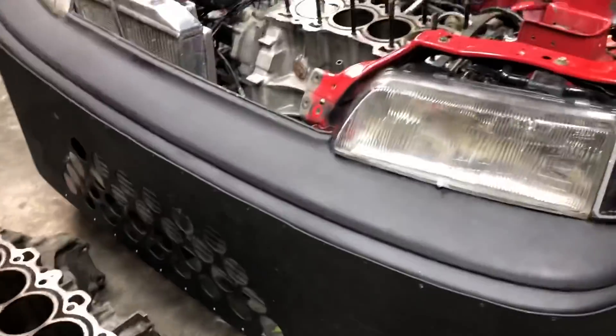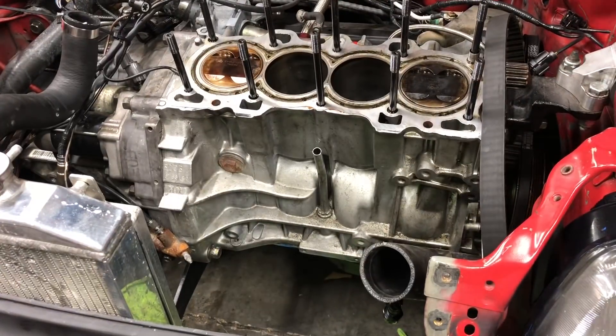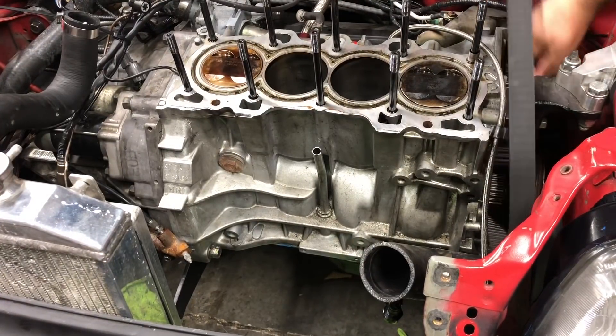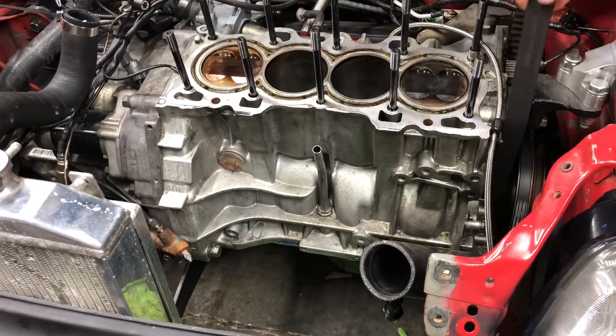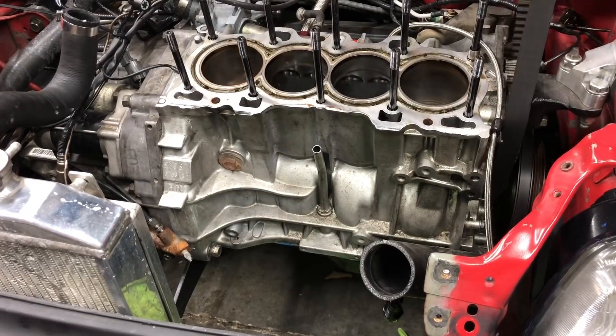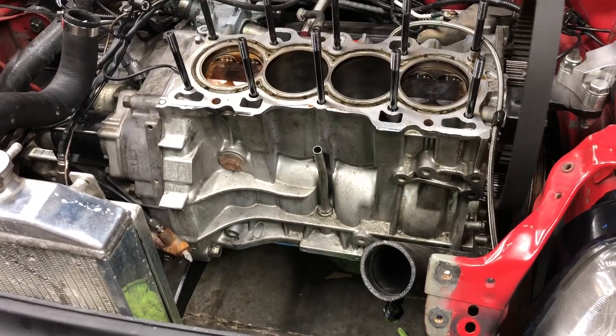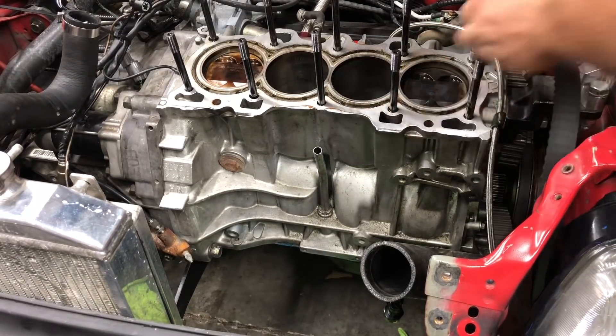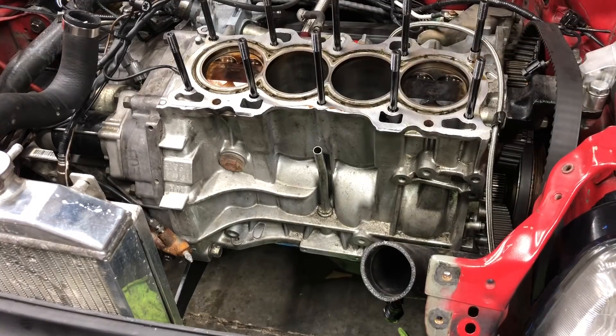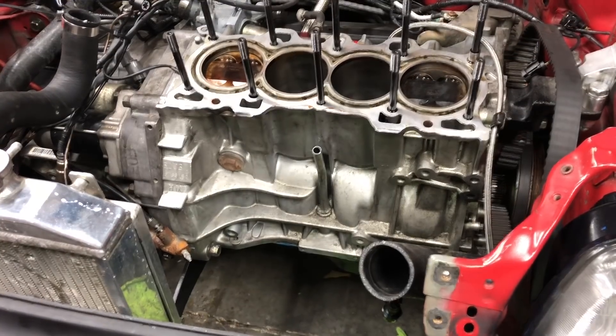Now something else I wanted to show you guys — I'm going to put my camera on the tripod real quick. This motor is still nice and good. Watch this — I can rotate it just by pulling the timing belt. The motor is nice and healthy, bearings are nice and strong, there's not any problems in it. The wall-to-piston ratio is still nice and loose, how I made the motor.